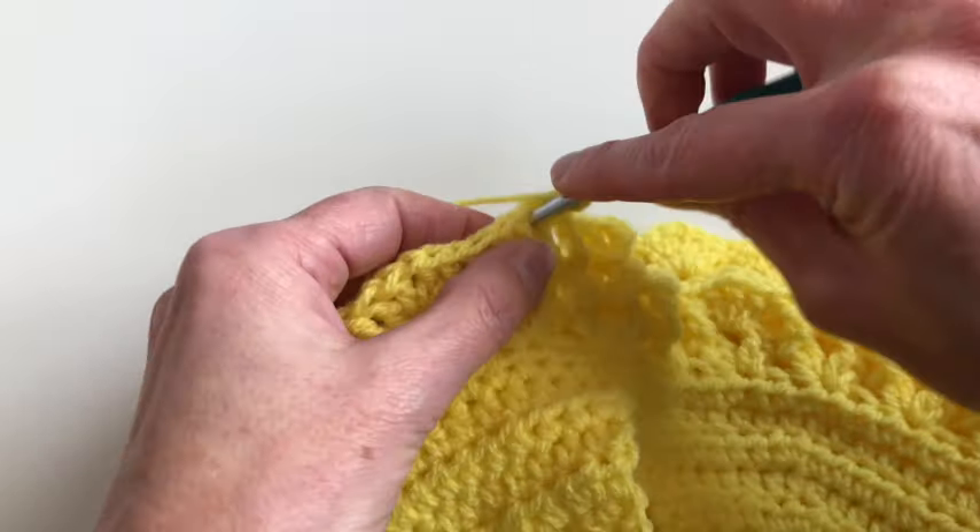Now chain four — one, two, three, and four — and hop over to the next double crochet on this side. Insert, pull up the yarn, and pull through — make a slip stitch. Chain four, one, two, three, four, and now I will make a slip stitch into this chain. Chain four, one, two, three, and four, and go to the third stitch of this row.